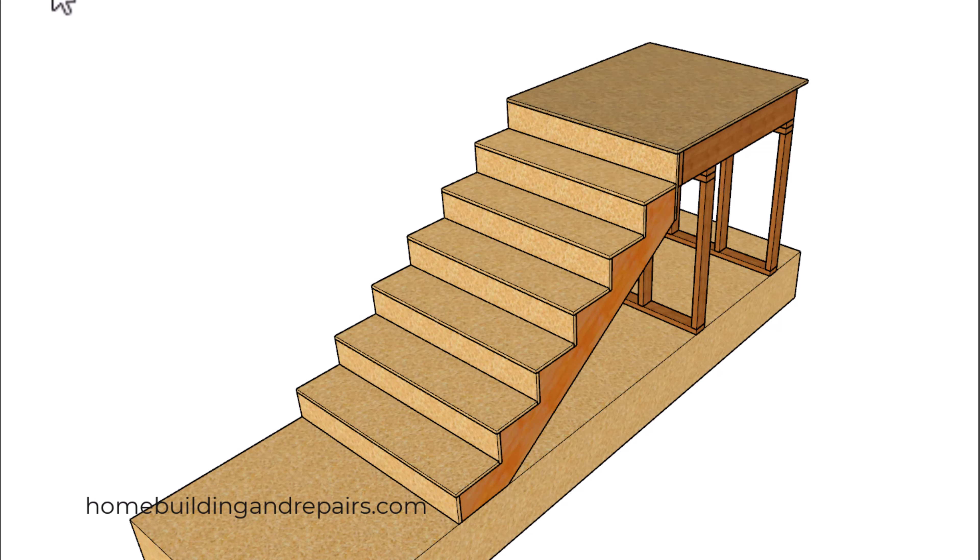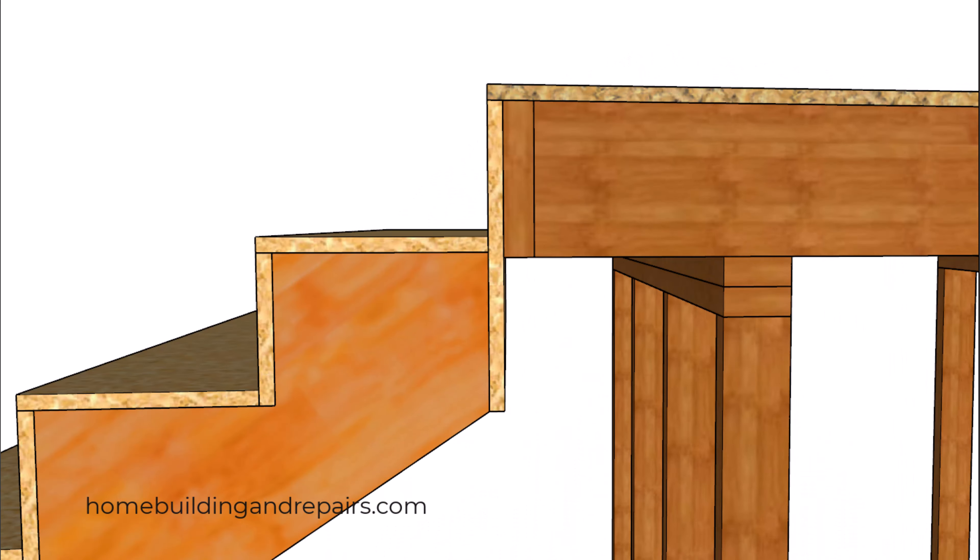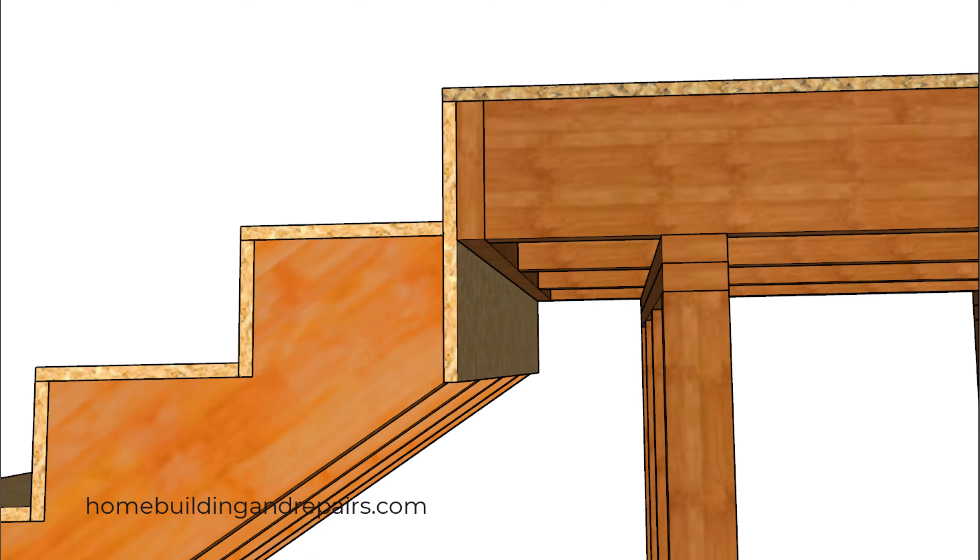In this video I am going to explain something I have talked about before in some of my previous videos — that you can modify the floor framing or the deck framing sometimes to make something like this work a little better.